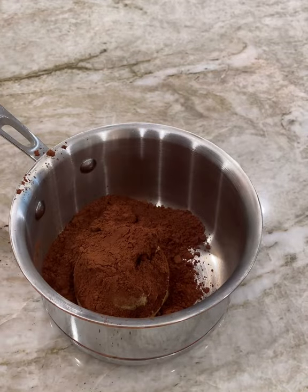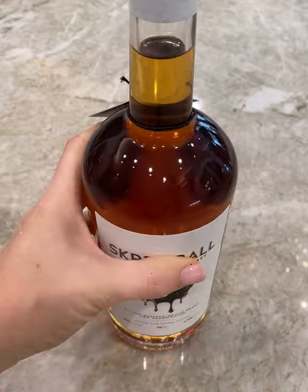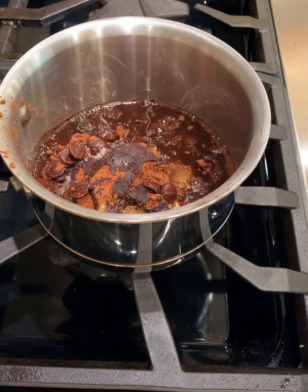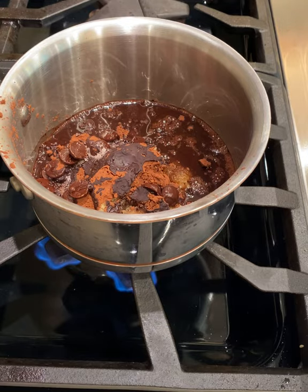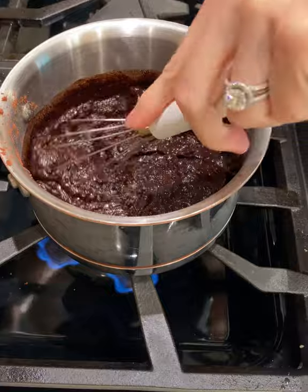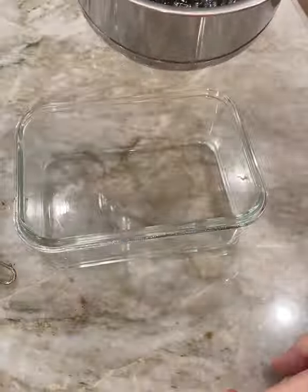Hey friends! Today I am making the most incredible chocolate sauce using Screwball's Peanut Butter Whiskey. Yes, Peanut Butter Whiskey. I was so excited to find this stuff. This was super easy to make — just a few ingredients, it takes six minutes, and lasts up to three months in your fridge.